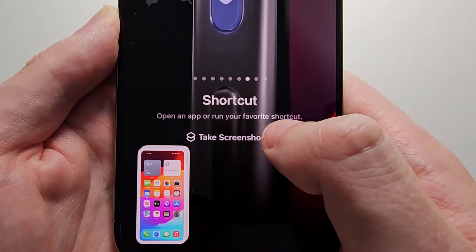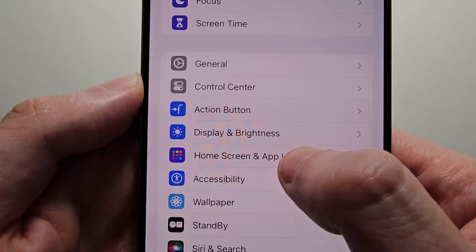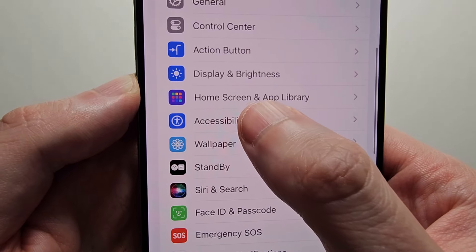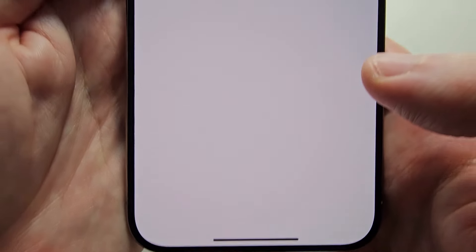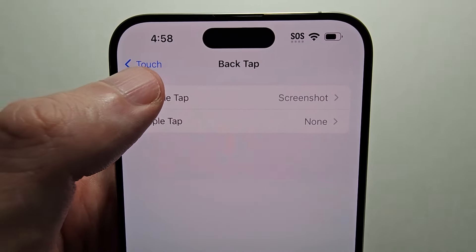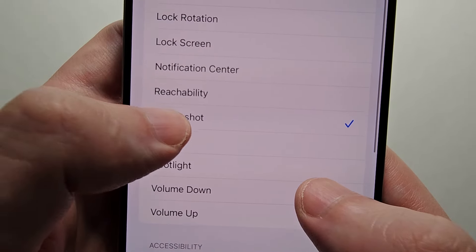Go into your Settings, and on the main page go down to Accessibility. Then press on Touch. Then at the bottom, select Back Tap and select Double Tap. Then select Screenshot.